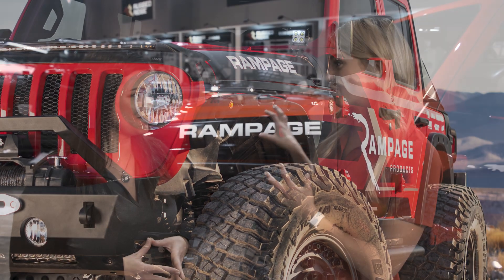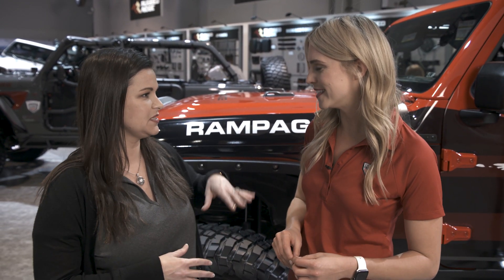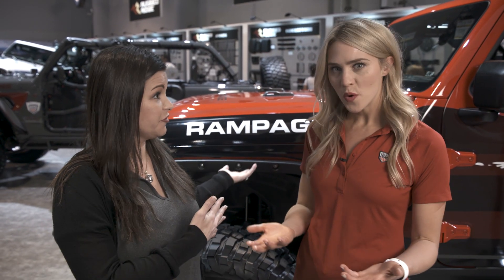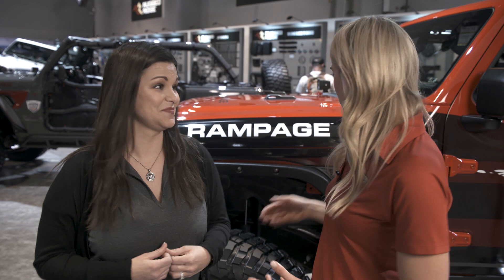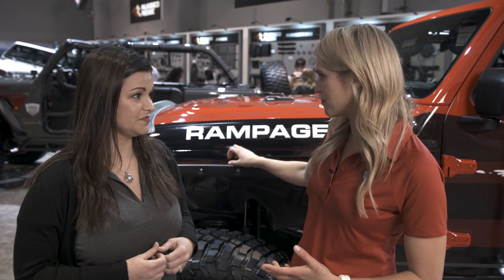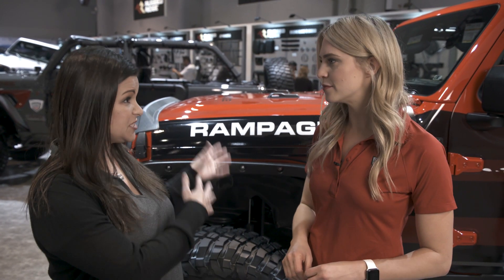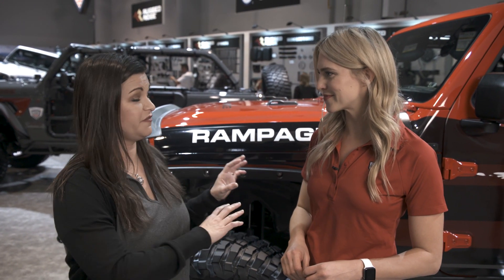And that is what we're seeing right here. It gives you maximum clearance off-road and it really gives you a sleek body profile, and it covers all the fender holes if you want to remove your fender completely. Without it, it would be super unsightly, so this trail armor provides coverage, protection, and that sleek body profile.